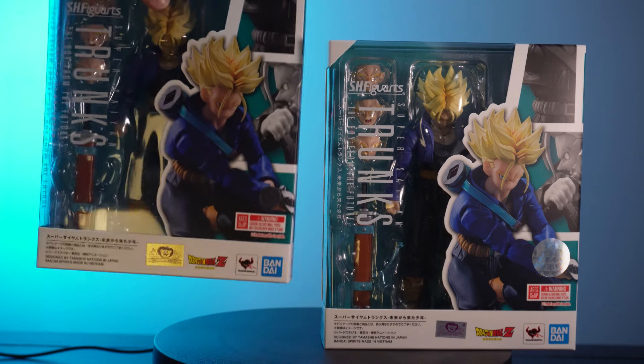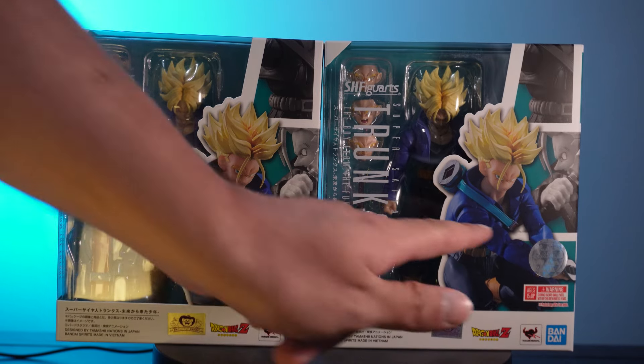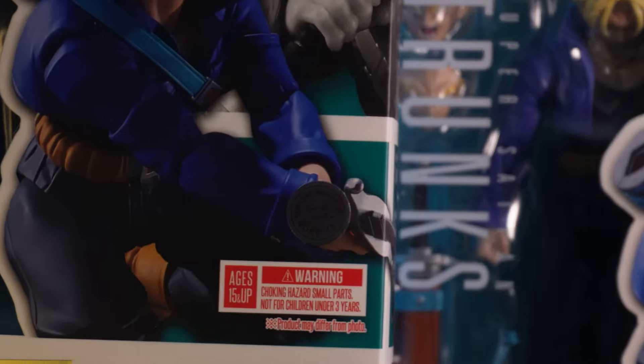In case you're wondering about the package differences between the two so you know that you're getting the re-issue: the Tamashii Nations quality sticker, the big circular sticker on the front of the box — the original release has the big sticker and the new release has the small sticker, so it is relatively easy to tell which release you have.